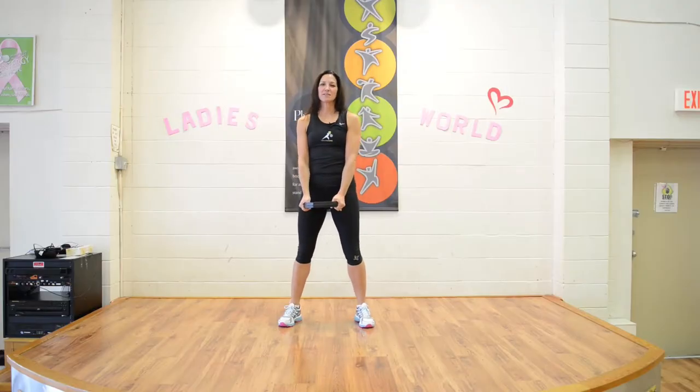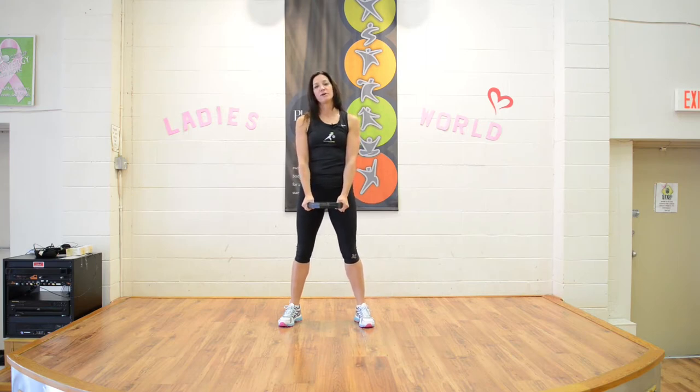My name is Lisa Beckner from Ladies World in Vernon and I'm a group core instructor, and today I'm going to teach you how to do a plate swing.